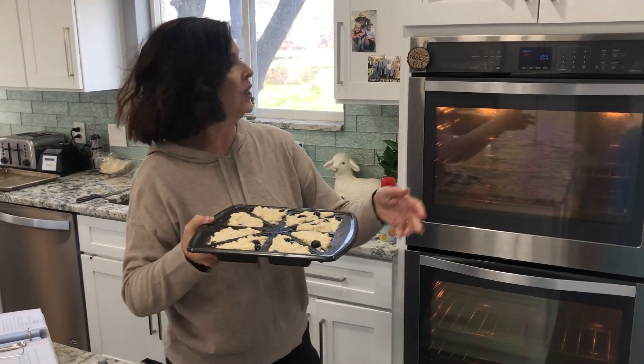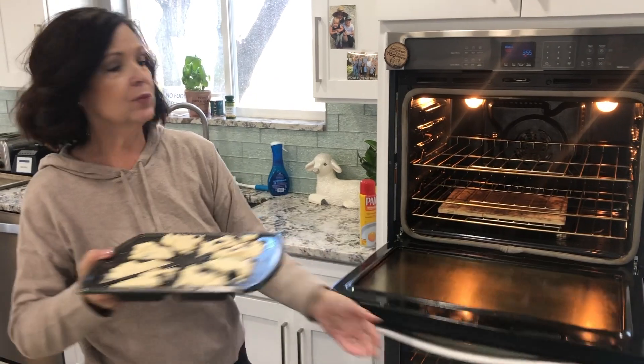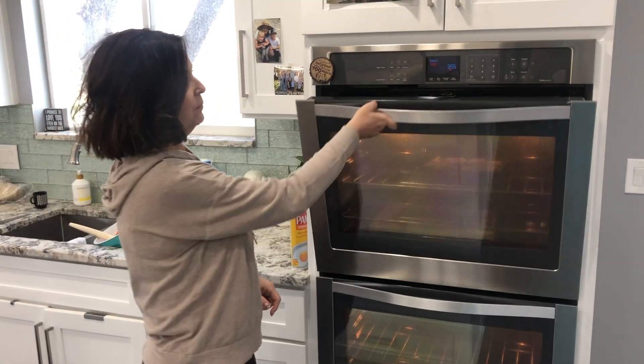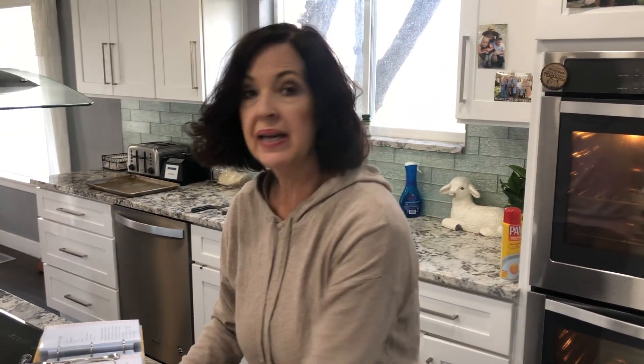Okay, this is what they look like and they go into a 400-degree oven for 15 minutes. And while that bakes, we're going to make some lemon glaze to drizzle on the top.